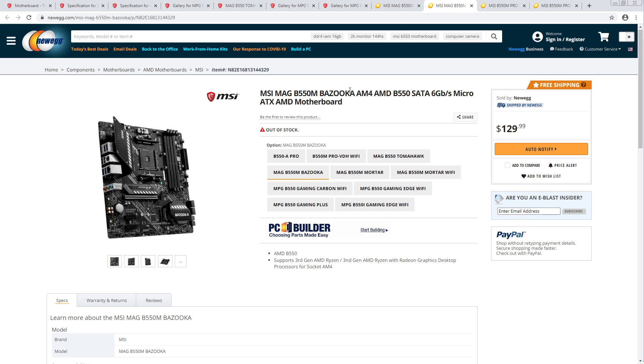At least they didn't name a motherboard 'grenade.' Like that would just be — especially if the board had a bad VRM, that would be absolutely like... yeah.